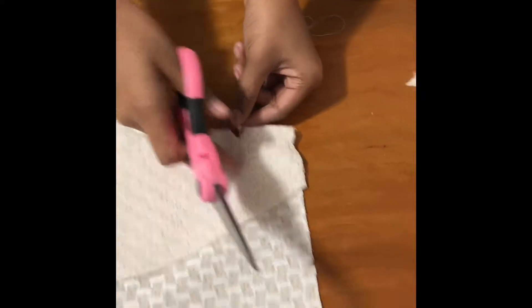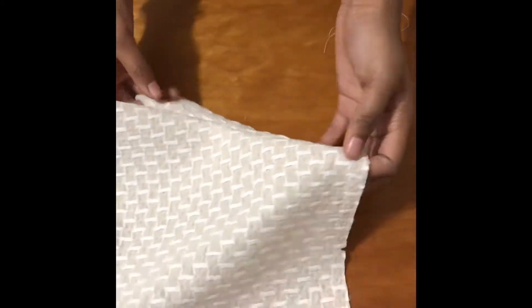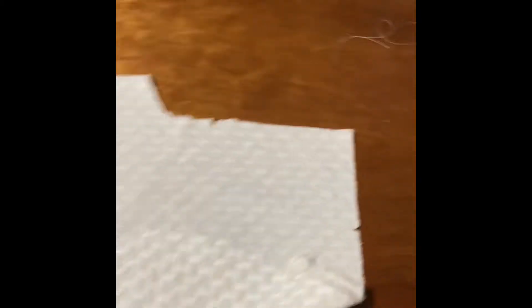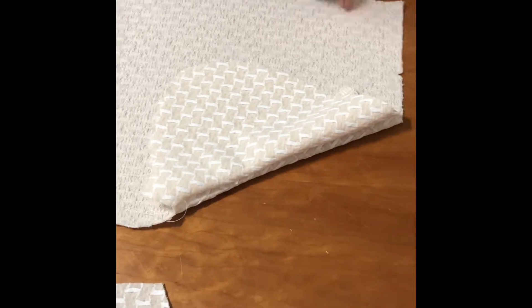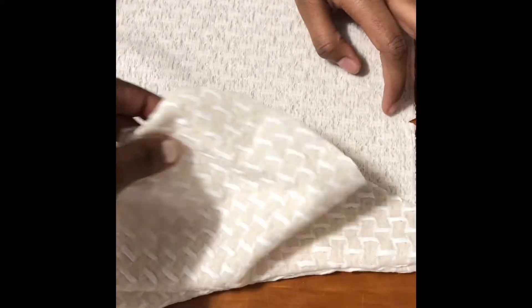Now you want to turn it over on the other side so it lies flat like this, and then we're going to press it. Turn the whole piece over. You can make it line up — just fold the seam down. Fold it like this, you're folding the pocket to the inside, see like that, and then you're going to press this.